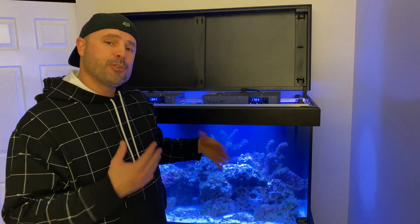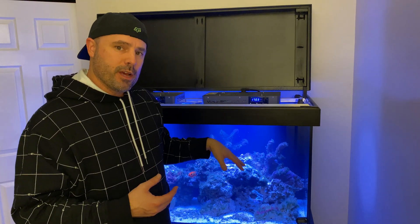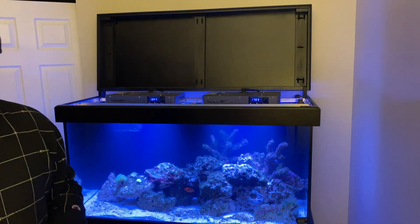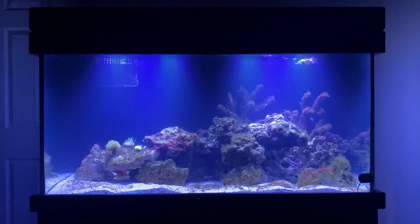The water is kind of cloudy right now because I just added some purple up Coraline booster, and that really provides a good opportunity to see the light spread here. Let's investigate this a little bit more closely. You can see that there's a shadowed area in the upper right, the middle top, and the upper left.